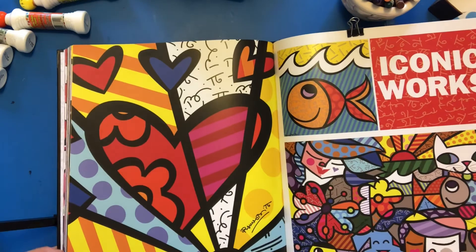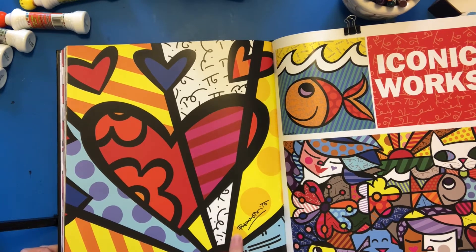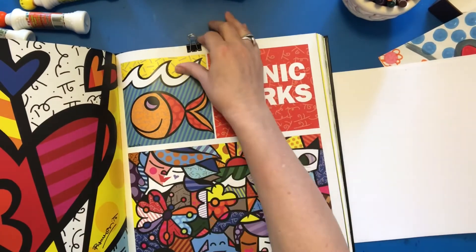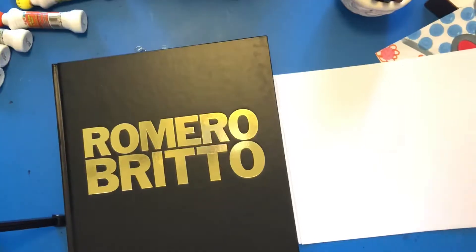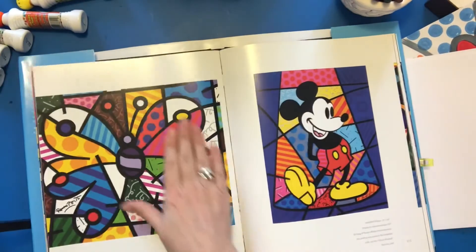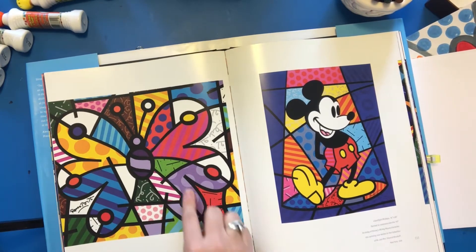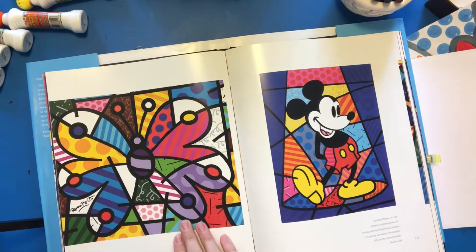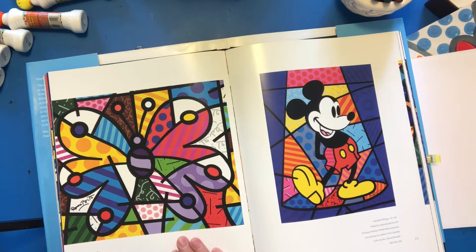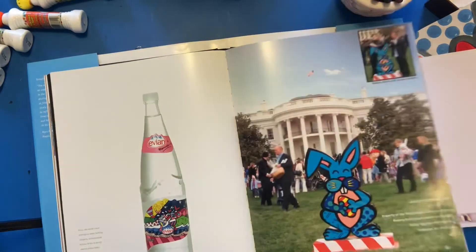Here are some of his paintings that are iconic — here's one that's extremely popular. You may have seen these. He's done work for Disney and many different companies. He does portraits and simple images — he'll take a simple thing and fill it in with his trademark colors. He tries to use the same colors all the time, staying consistent, and everything's always outlined with a bold black.